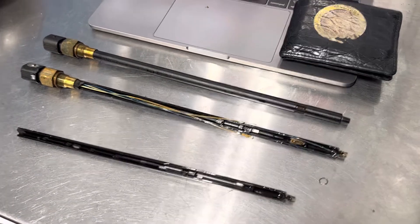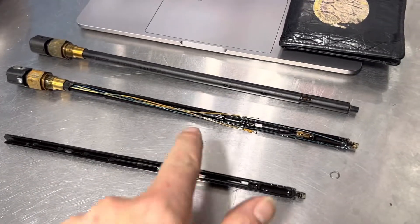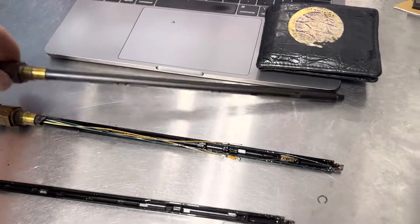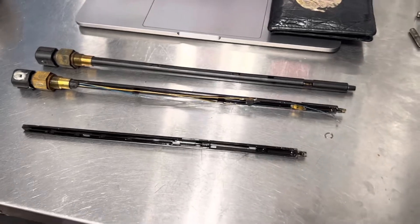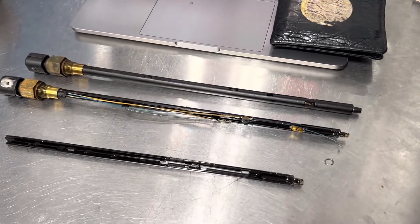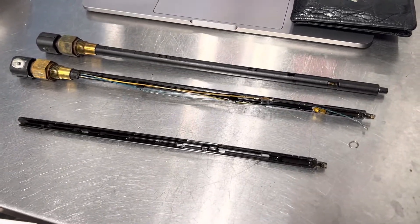Hey, welcome to Brightworks. What are we looking at today? Well, this is an oil temperature sensor and sender for a 986 Boxster. The same temperature sender and sensor is also used in the 911s.